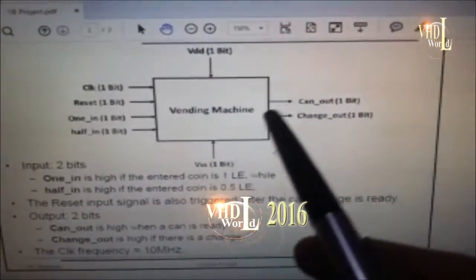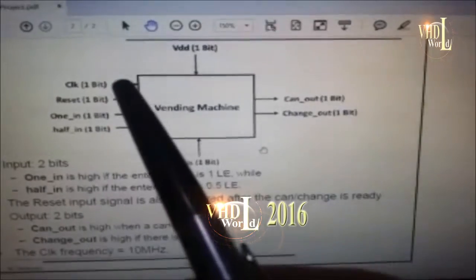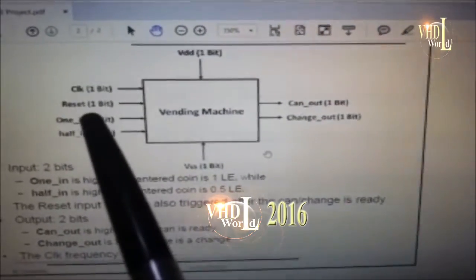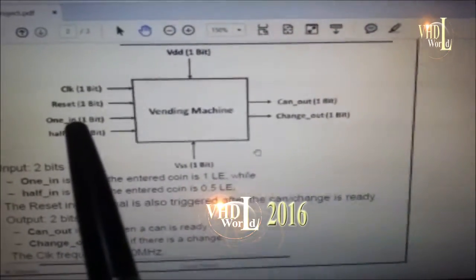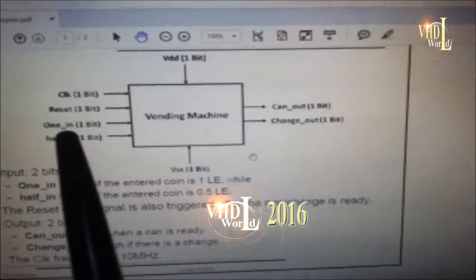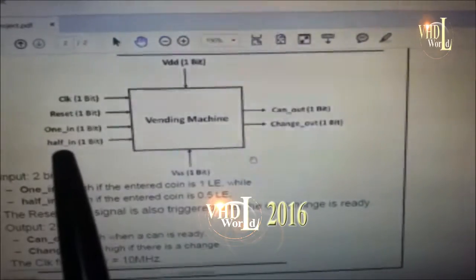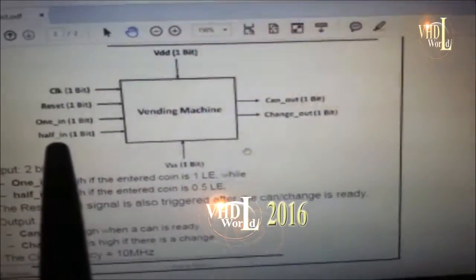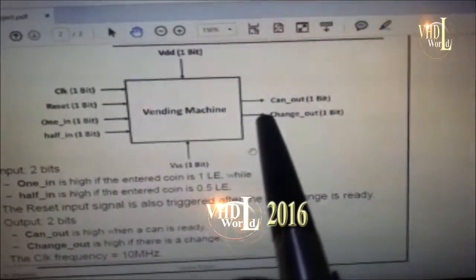This is the basic block diagram of our system. It shows that it consists of four inputs: one signal for the clock, one for the reset, and two signals — one indicates that the coin acceptor confirmed it received one pound, and the other signal goes high if the coin acceptor accepted half a pound.